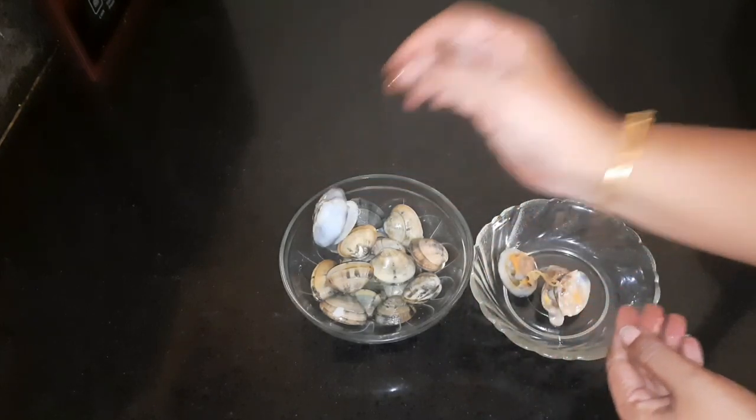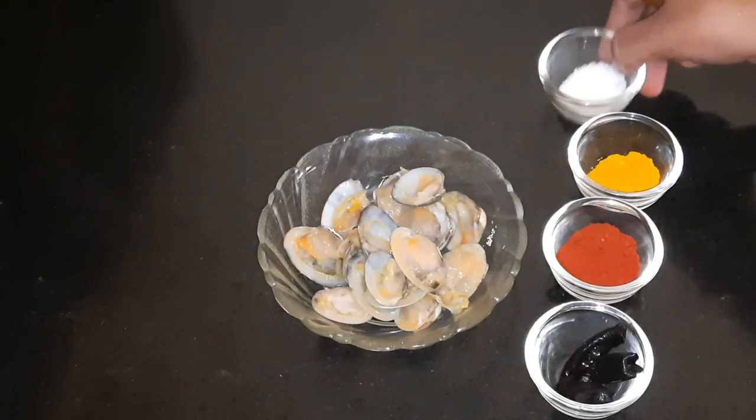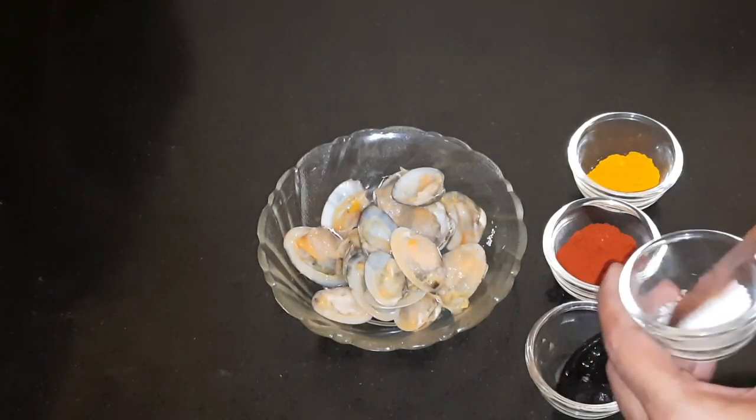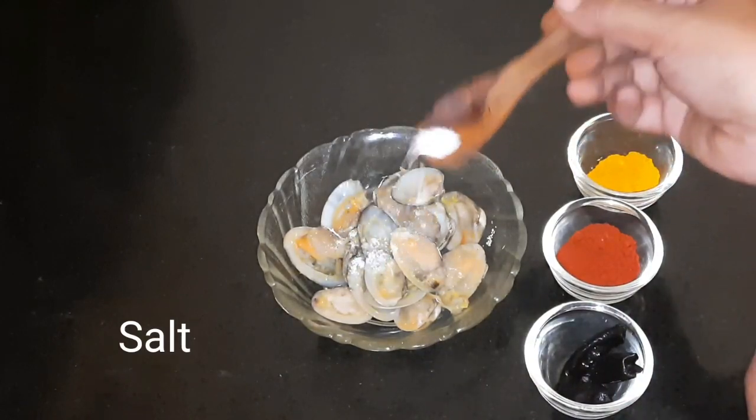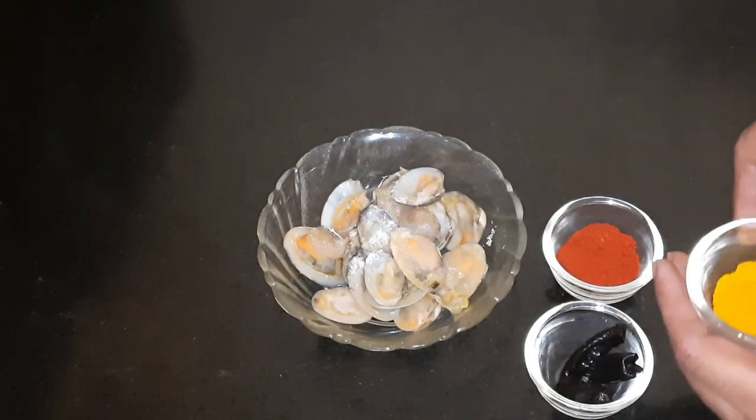Let's get into it. And now we can prepare for this recipe. After this recipe, we can fry a bit of marination. Then we will add meat and a little bit of meat.